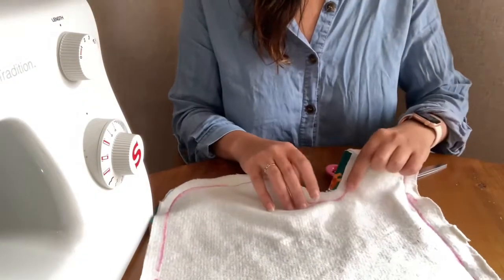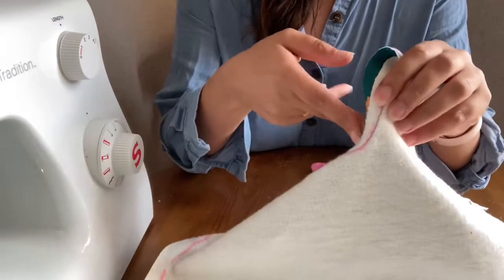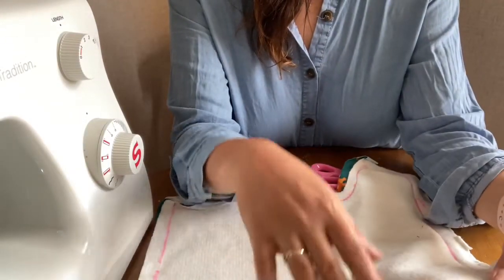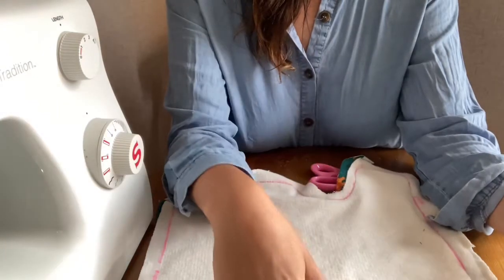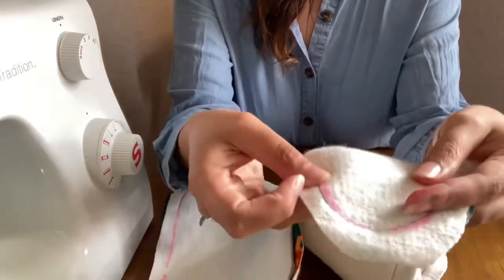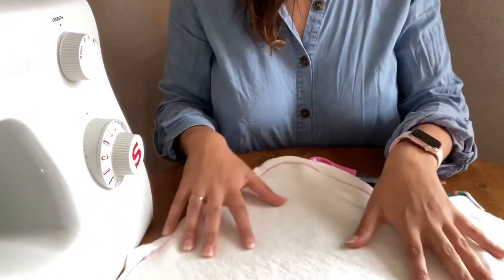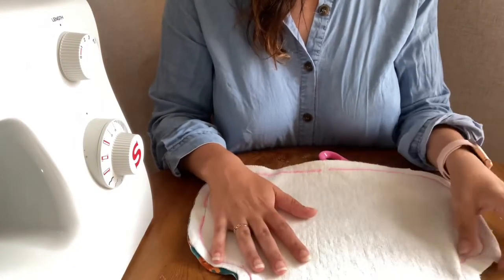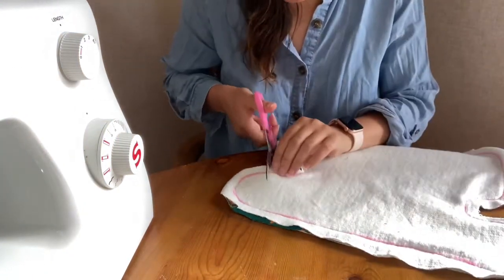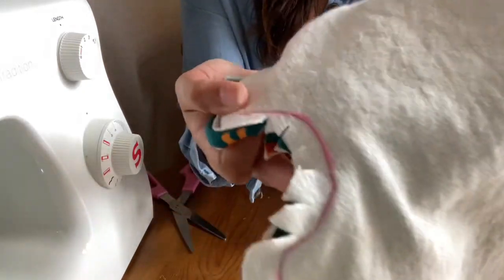Whenever you have a curve that goes inwards, cut some slits towards the curve into the material — that will help make a nicer flatter appearance when you turn the preflat right way around. Whenever you have a curve going out, like on the flaps, you cut triangles. If you aren't sure about this, you can look it up — it's called clipping and notching curves when turning and top stitching. It should look something like this.